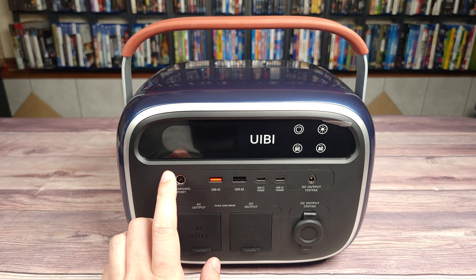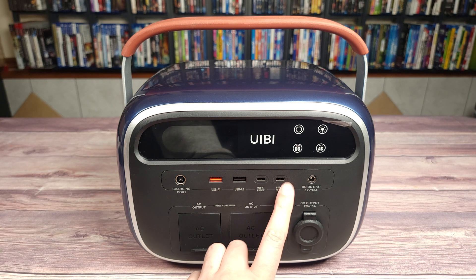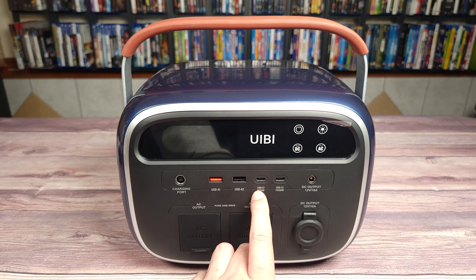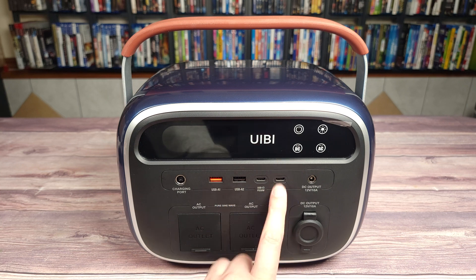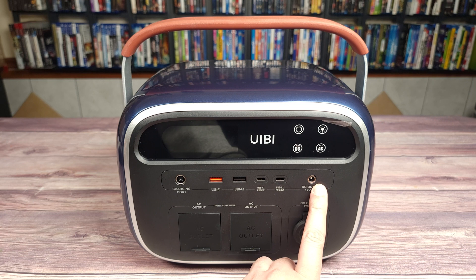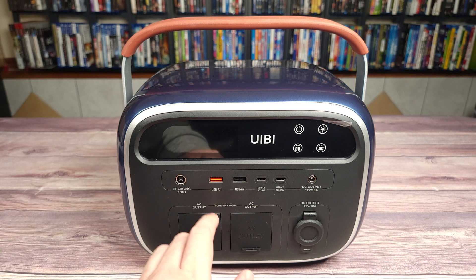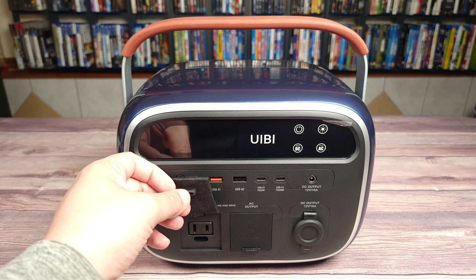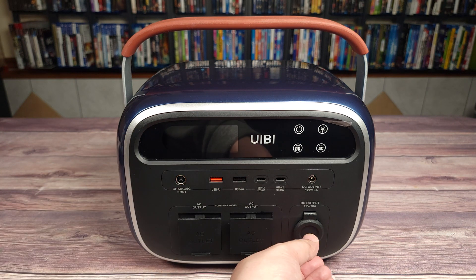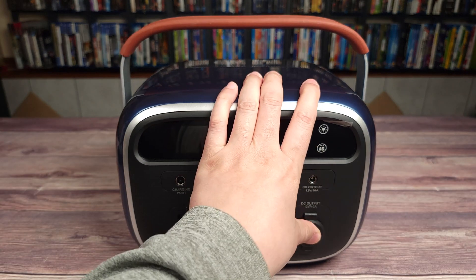Taking a look at the ports, you have your charging port, two USB-A ports, as well as two USB-C ports. One of these USB-Cs is 30 watts and the other is 100 watts, which means you can charge higher power devices like gaming laptops very quickly. Then you have a DC output. I really love that this one has a cover on every single port — right here you have your two AC outlets and over here you have your DC port, and that cover is nice and snug as well.